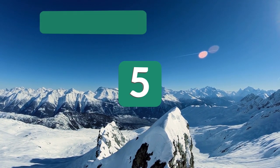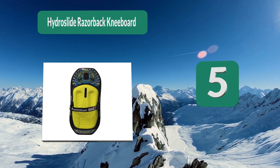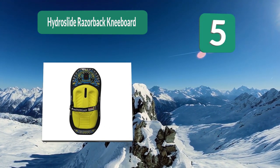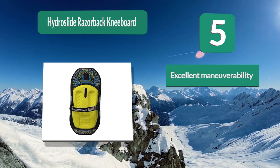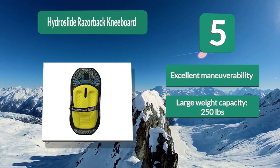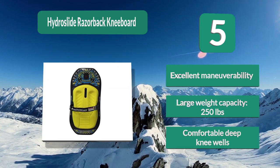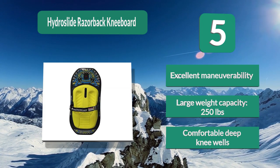Number 5: Hydro Slide Razorback Kneeboard. Designed with the rider in mind, the thin design of this board makes it incredibly easy to maneuver in the water. Comfort is Hydro Slide's first priority with this kneeboard, easily seen with their quality EVA padding and deeply constructed knee wells. Excellent maneuverability. Large weight capacity of 250 lbs. Comfortable deep knee wells.